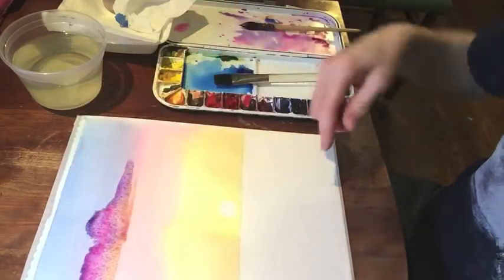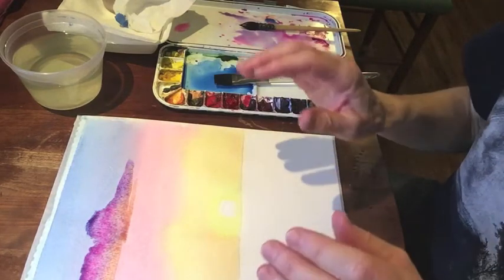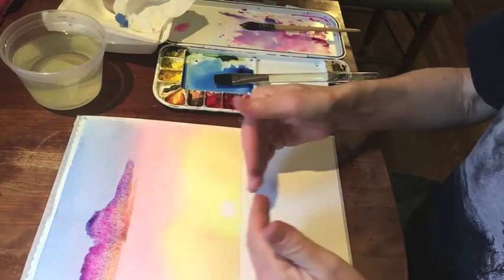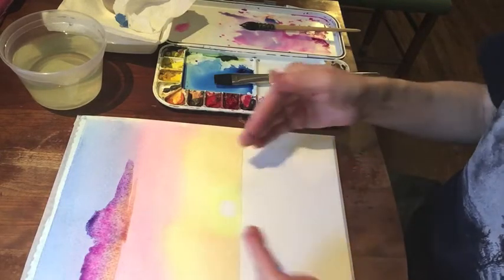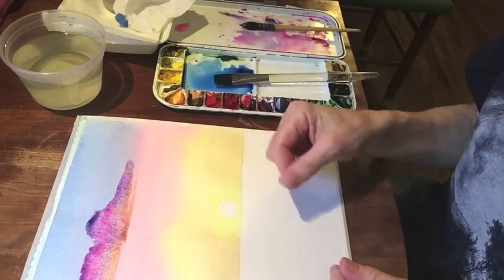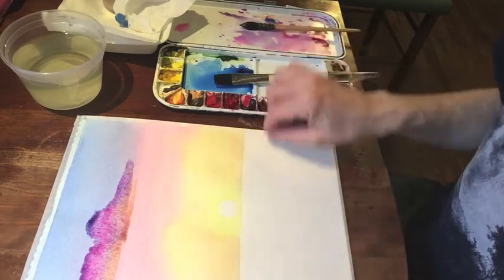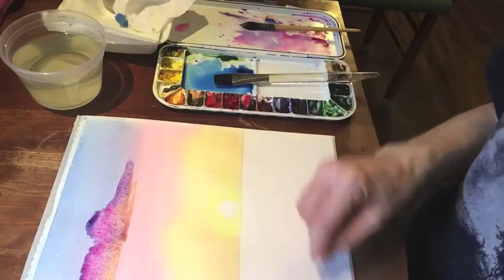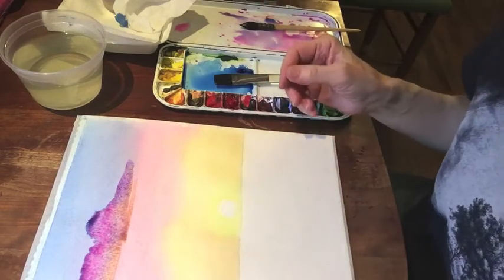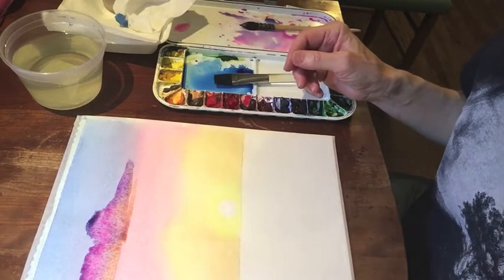A little cloud up above — we'll see what happens, it's still too wet to tell. When this dries, I can come back in down here with reflective colors. I can lay it in as a wash, then glaze over, or I can come in with wet-on-dry, active brushwork if it's a more active body of water. But that's another class.